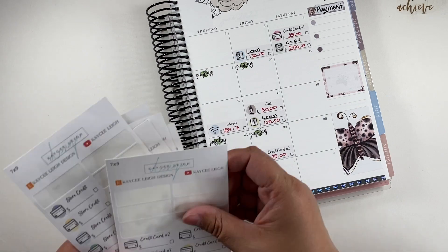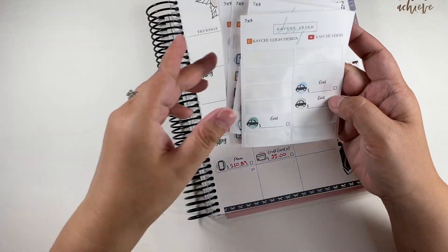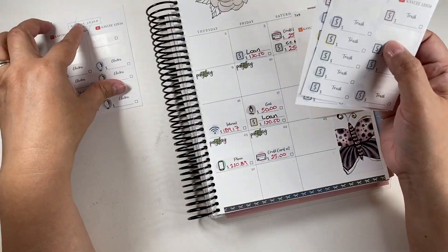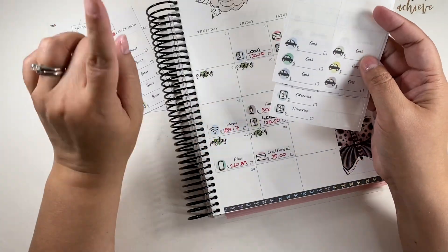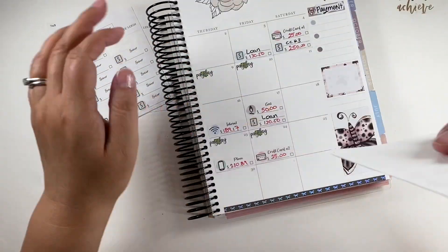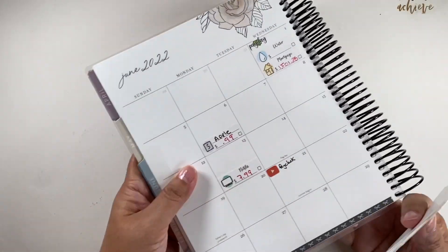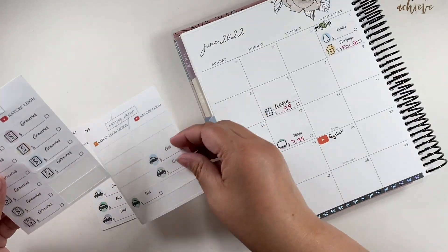I know what I'm missing — I'm missing electricity. And I also forgot to put trash and sewer, because I'm pretty sure that's due this month in June. Alright, so now let's do our groceries and gasoline, because you guys know how it is — so expensive.